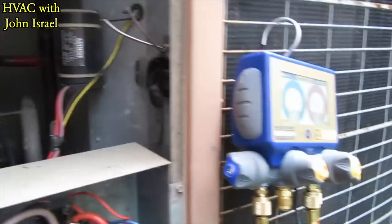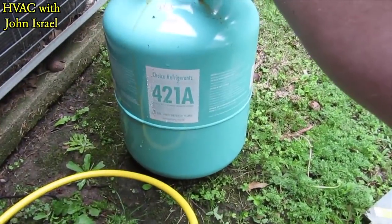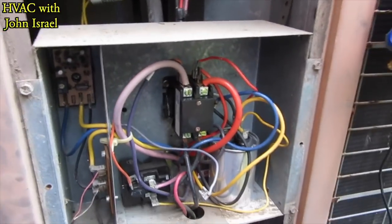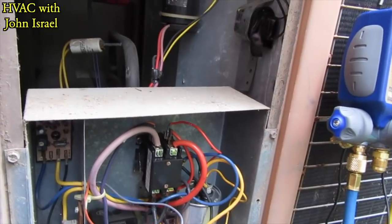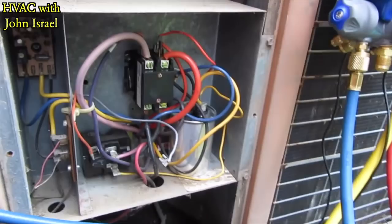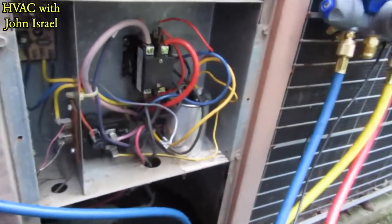This system has been converted to the refrigerant we use where I work — for R-421A. The charge — it had a leak or something last year. I think they said they repaired it and they redid the charge with this refrigerant. But the customer knows it has an evaporator leak.